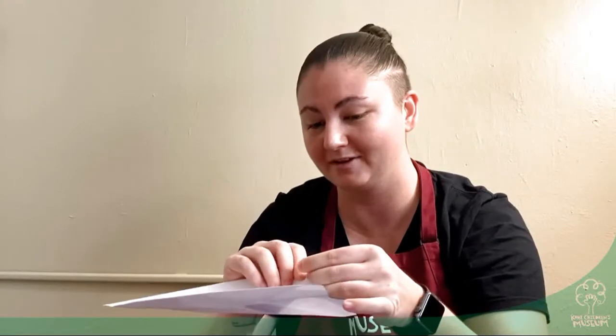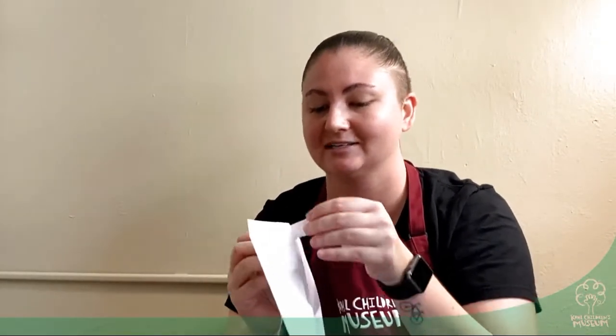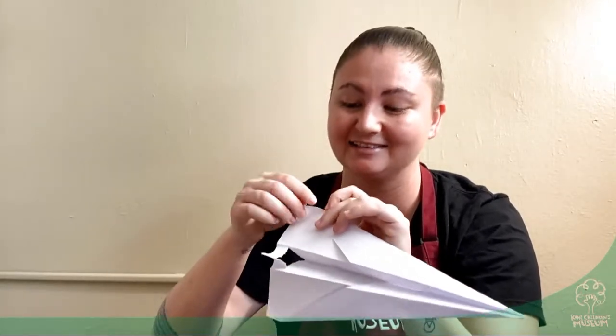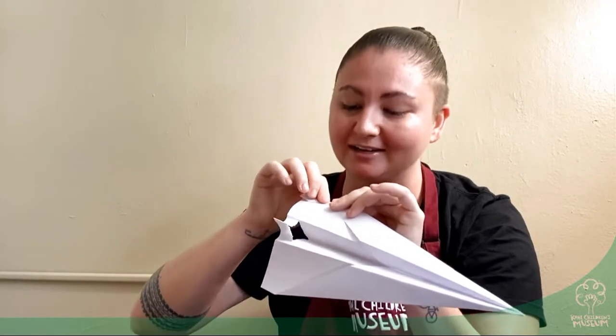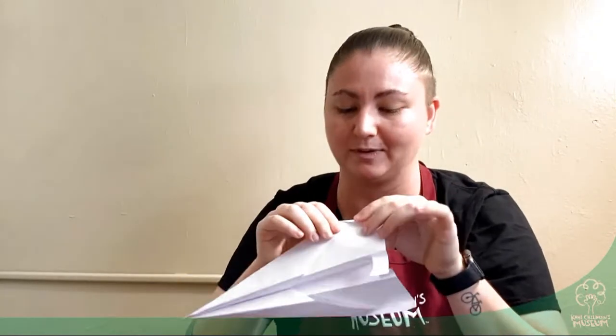Now we have our paper airplane. This is just one way that you can make it — you can invent your own way, you can make it smaller. You can rip this piece at the bottom to make it more sturdy when you throw. You can flip the wings in to make it more aerodynamic. There are so many ways that you can change your paper airplane — you just have to figure out which works best for you.